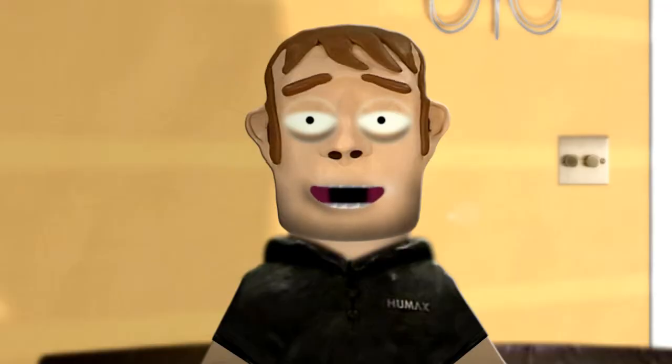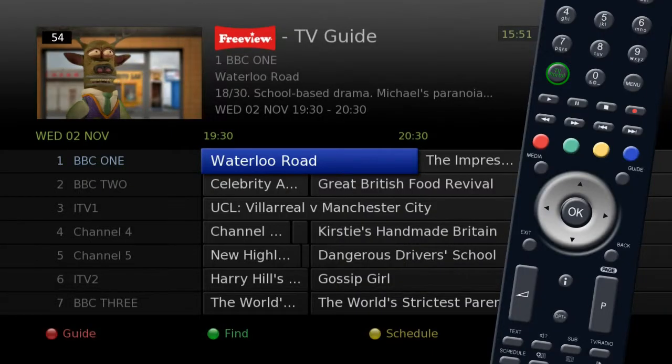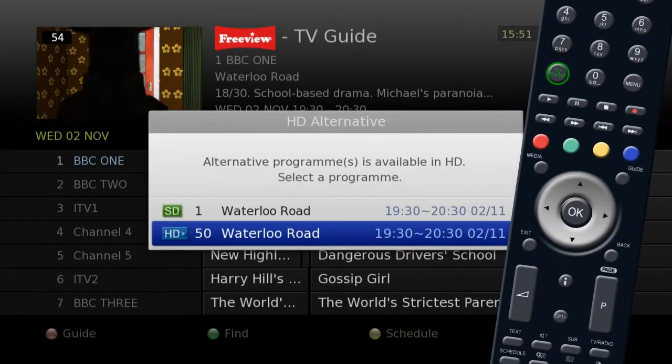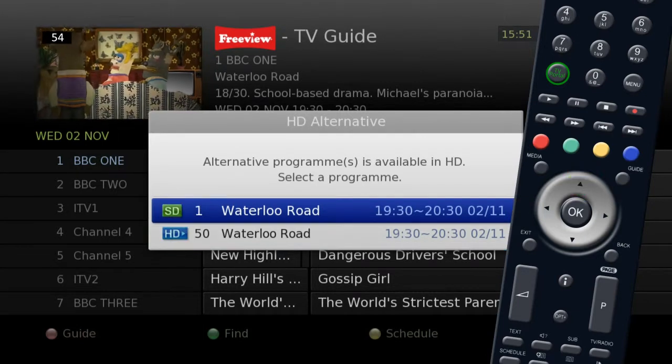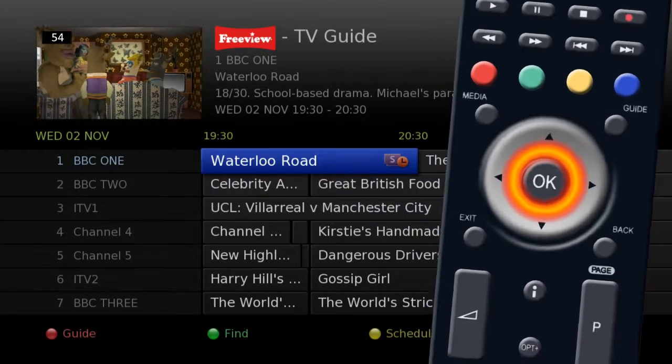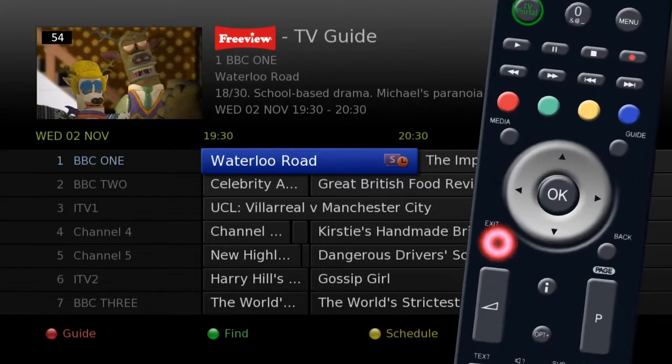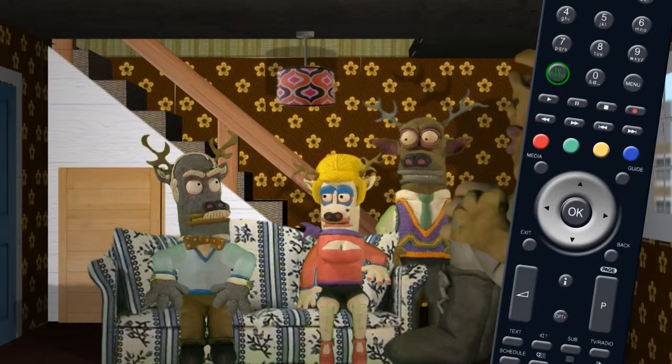Once you have found a program you wish to record, press the OK button. This will allow you to set the recording and give you the option to record in high definition or record a series if available. Once you have set up a recording, press the Exit button on your remote to go back to live TV.